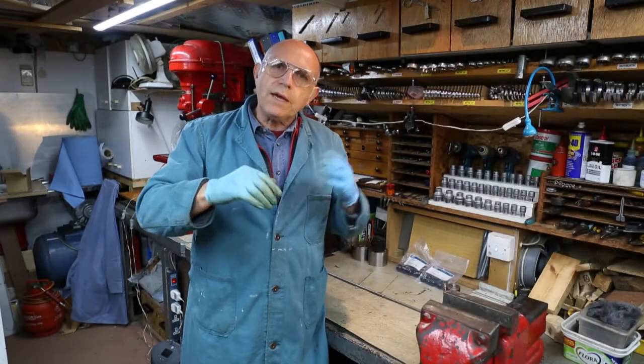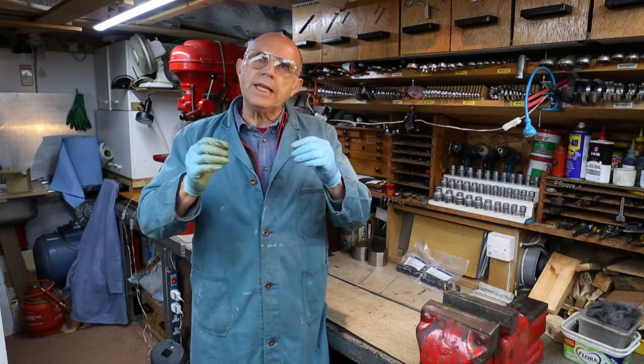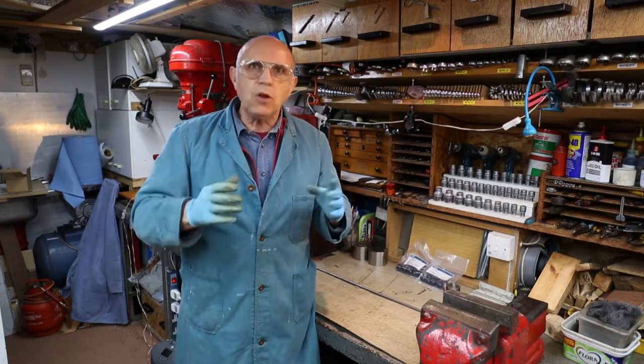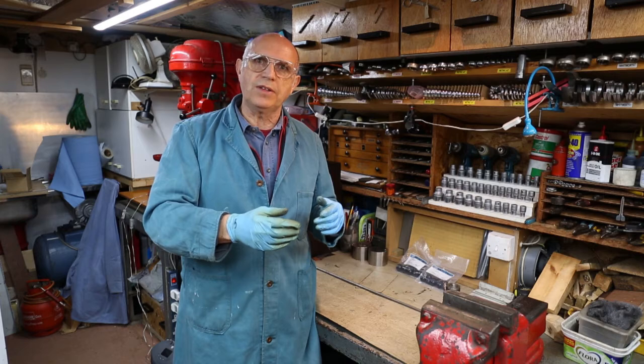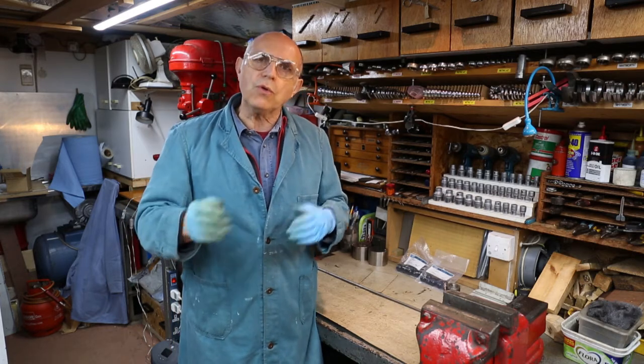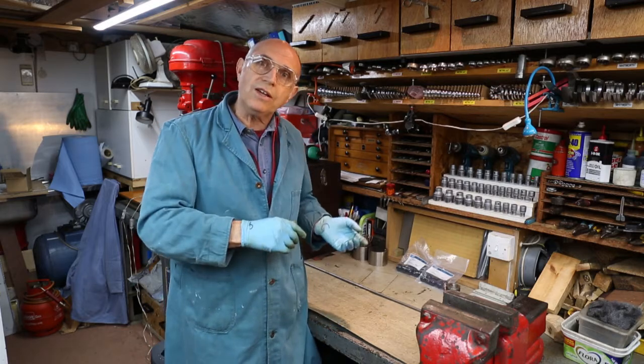Before we carry on with the design process I wanted to check through the stock that I have on the shelves and then design what we're going to build around that stock. It's going to be a lot better to do that and not design it around something which I then have to source later on. I've come up with some bits and pieces which are on the desk just down here.